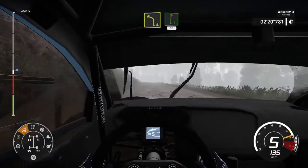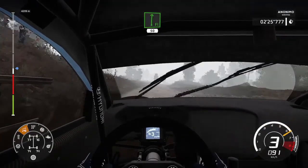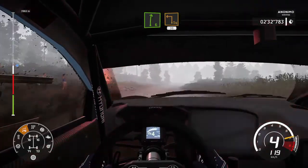Left-4, short, flat-right, 50. Left-6, tightens, into right-6. Into square-left, and charge, 30.